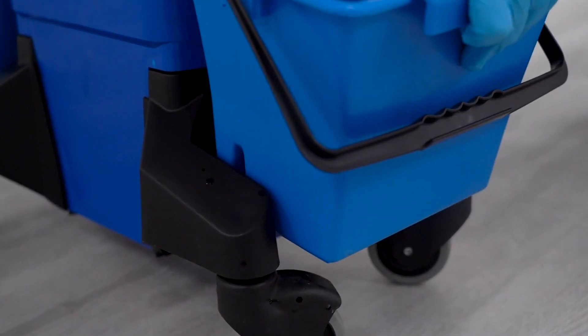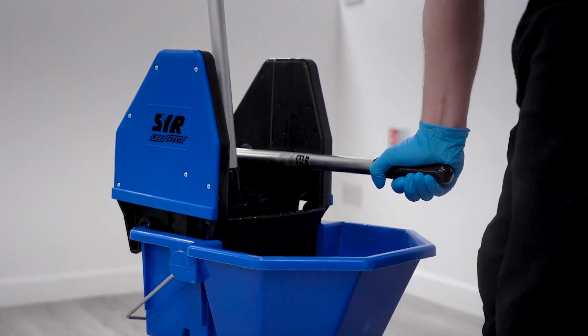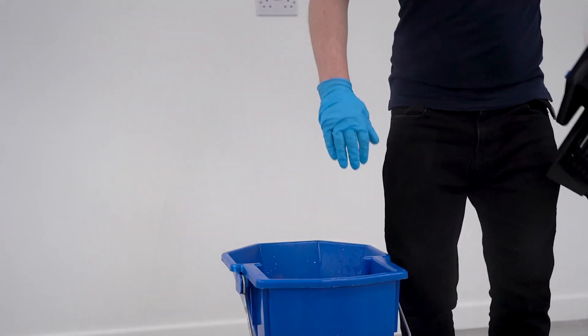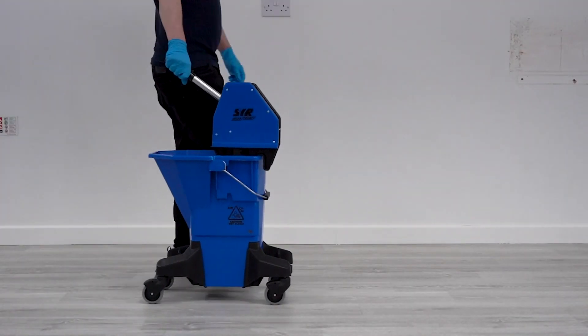With an average lifespan of six years compared to the standard mop bucket's average of just one year, the MJ Bucket is the ultimate investment in cleaning efficiency and durability. Cleaning revolutionized.